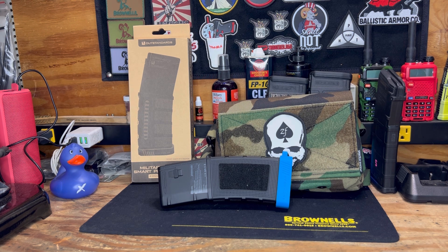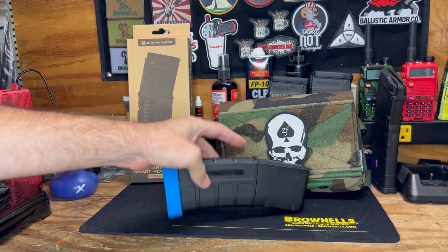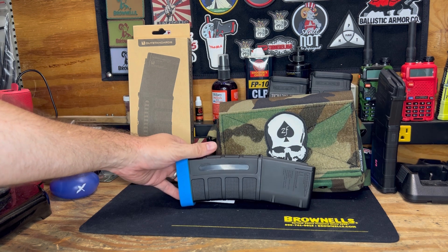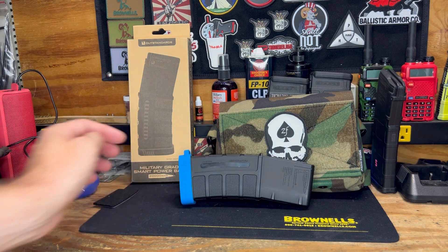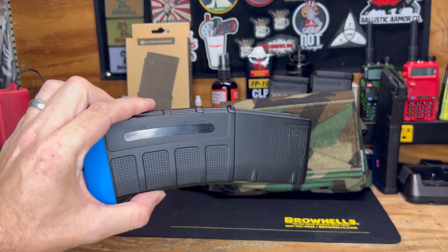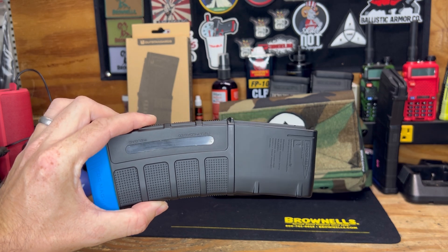Since I received this one, I've had it for a little bit now. They've actually released some of these MAGs with different designs like the American flag and some other designs as well. It is also offered in Coyote for those running multicam or Coyote kits that want a tan mag.